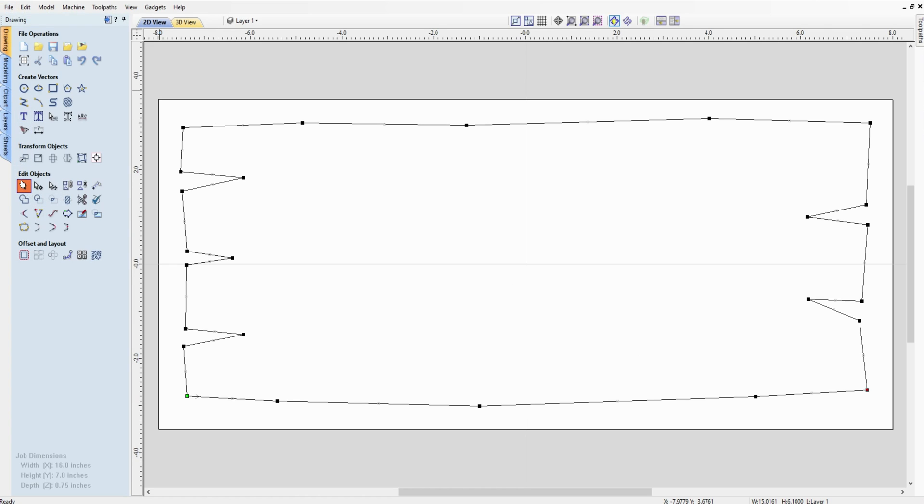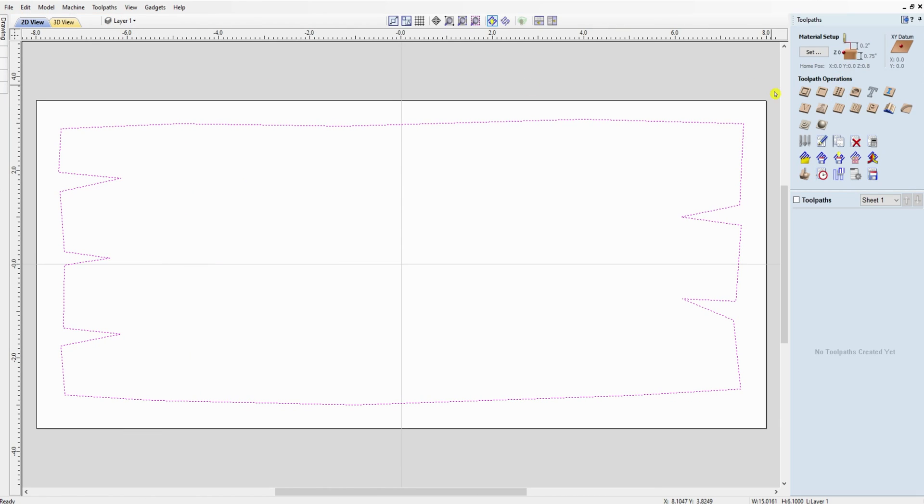Come out of node editing mode and there's the basic shape of your board — the outside of your board. Make it dark to see it clearly. That's your outside profile done, and now we're ready to set up the cut. Go over into the toolpaths and we're going to do a profile toolpath.